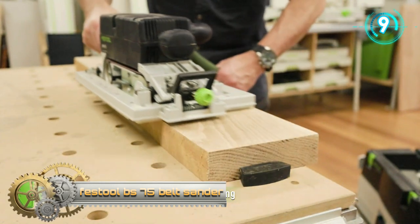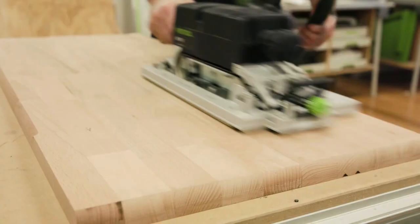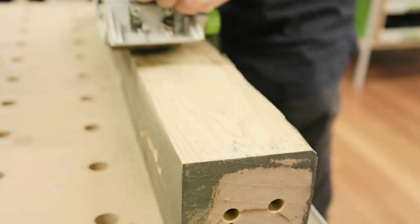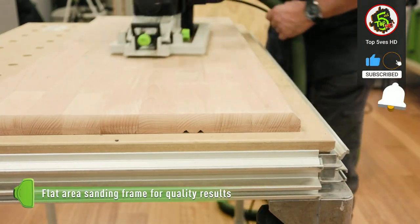The Festool BS-75 belt sander — the 75-millimeter-wide belt sander — is the ideal tool for coarse and fine sanding of workpieces with absolute precision parallel to the grain. Working in only one direction along the grain prevents sanding rings from developing, thereby eliminating laborious and time-consuming reworking.